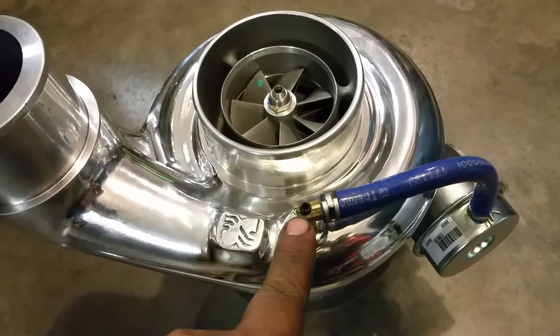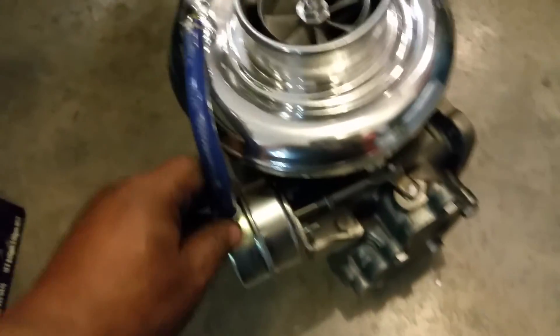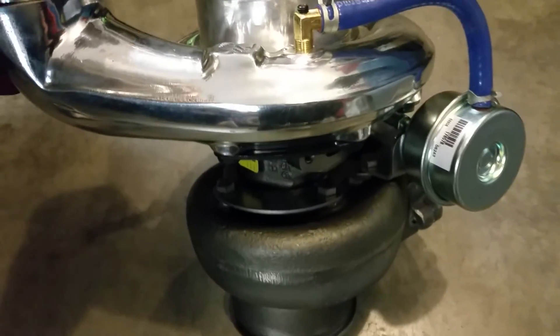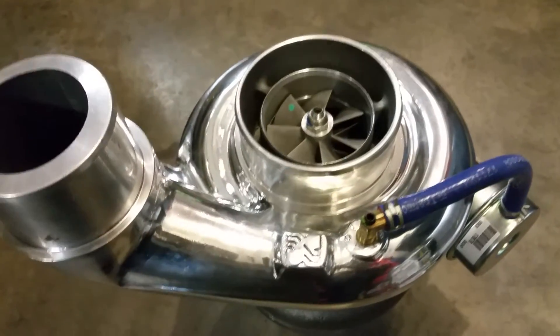They sent in this turbo and actually polished this specific turbo right here. It does have an adjustable wastegate elbow on it — this is a really nice turbo these guys have done from Industrial Injection. If you have any questions regarding this turbo, feel free to give us a call here at Toxic Diesel.